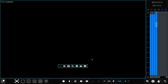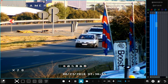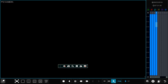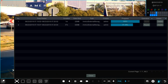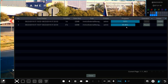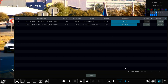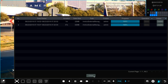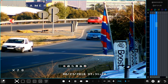I can go into that camera and run it a little faster or slower, move it forward or backward by 30 seconds. I can go back to my list to confirm the backup progress, and once it's complete I can remove the USB flash drive from the DVR or NVR.